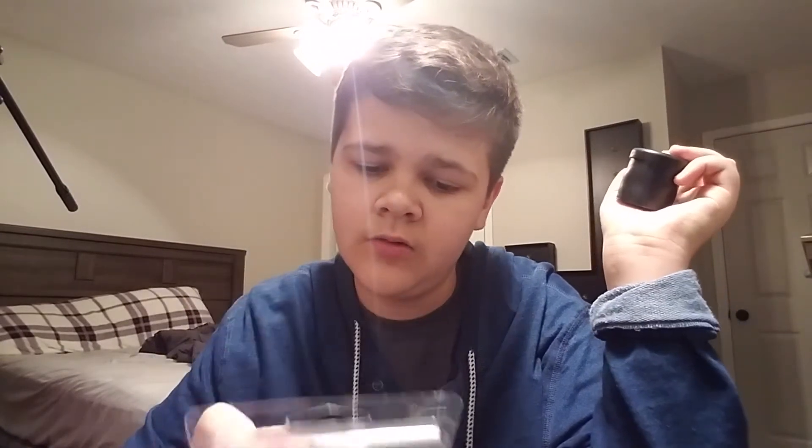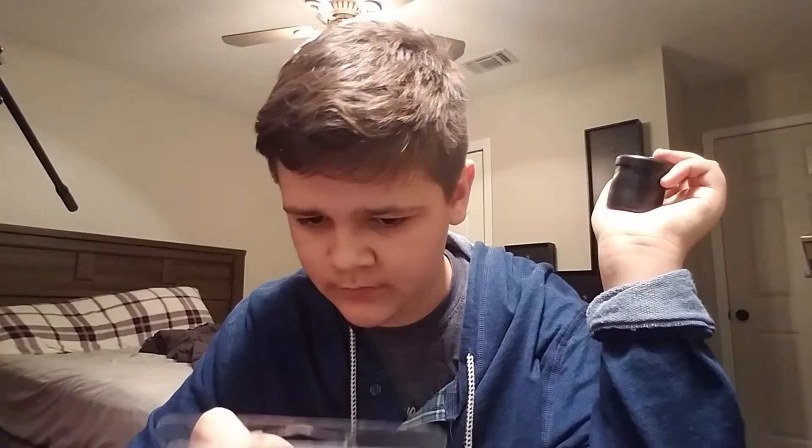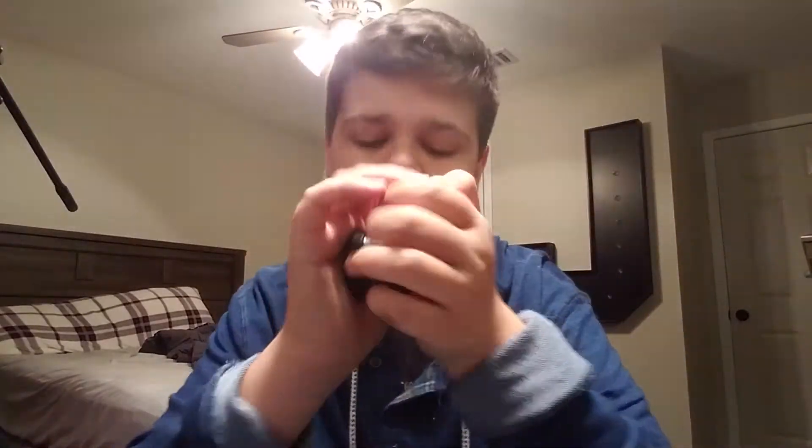It says on the back: before you use it, exercise the Pooter by squeezing it repeatedly to soften the rubber. Then it says: place the Pooter in the hand with the hole pressed against the palm, as shown in the figure. So you take where the hole is and put it on the fatty part of your hand right here, and then you just squeeze down.